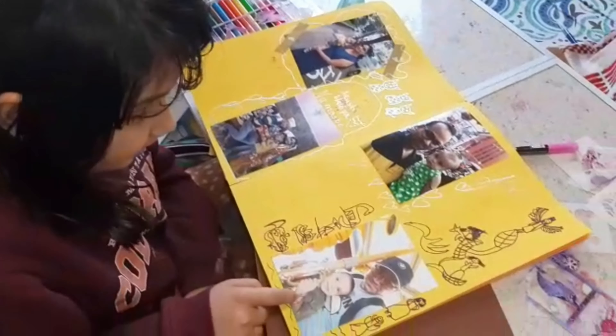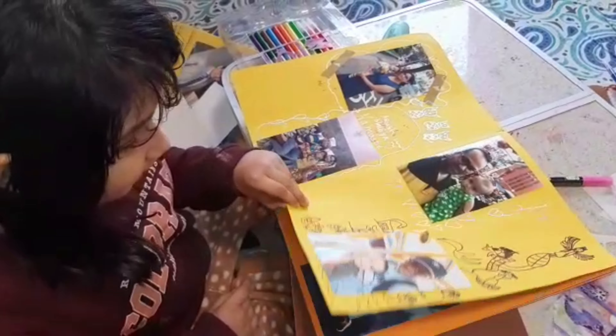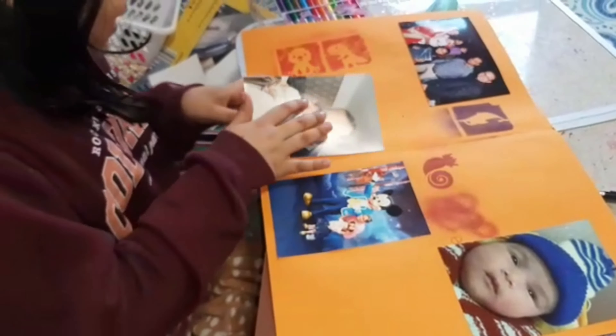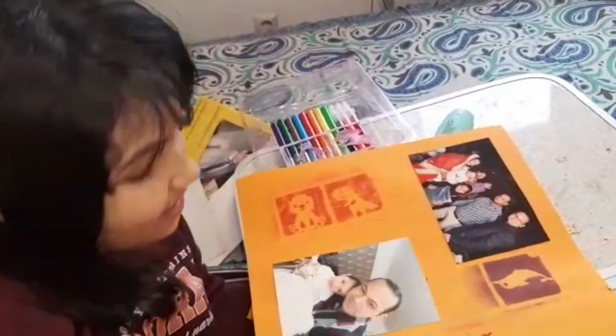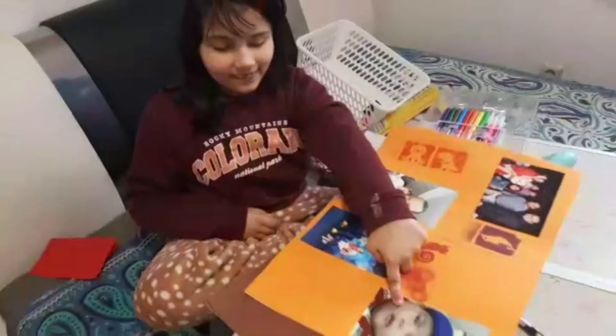Here we're in China. Here is my cousin in Malaysia. Here we're going to Disneyland. Here we're also in China — I'm wearing a green frog costume, it's very beautiful. And here we're with Mickey, clicking a photo for my second birthday. Here's my mommy, and this side is very cute — I'm only three days old.